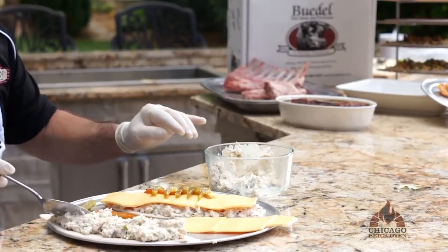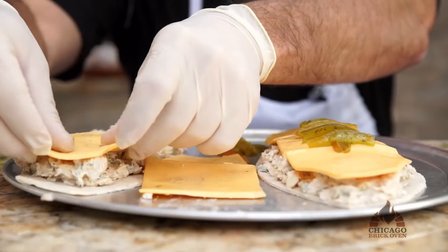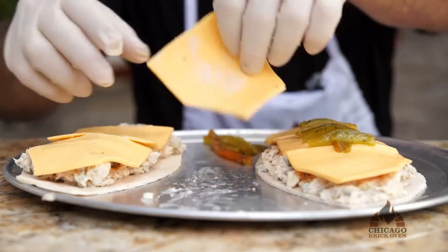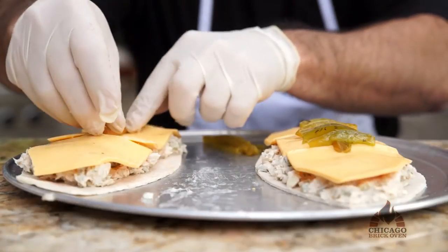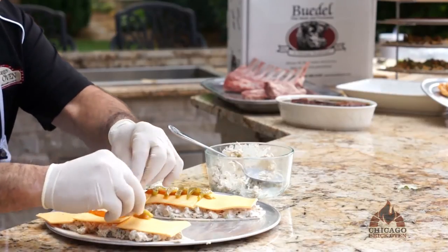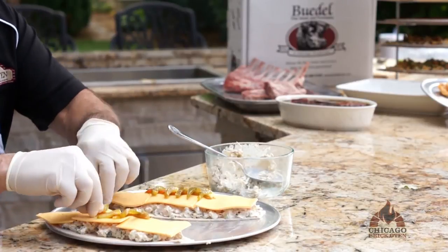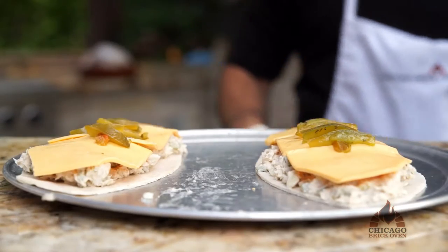Once you get that down, we've cut up some American cheese and we just layer it across the football. Then we have cut up some red bell pepper to help make the strings of a football — put that one lengthwise — and then we add the smaller green bell peppers to make the strings of a football.